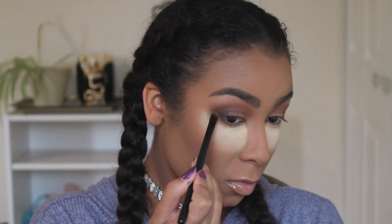Just to keep everything really nice and flowing together, I did bring it out to make kind of like a wing at the outer corner and then blended it upwards — just to make sure it stays deep and dark in the outer corner.